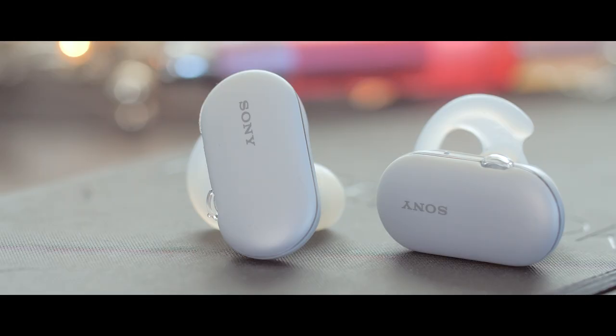You can also take calls with this headset. Both I and the caller felt that the quality was okay, but it would be nice to have a little bit better quality. As with many wireless headsets, the call quality is a little less good than a wired headset.